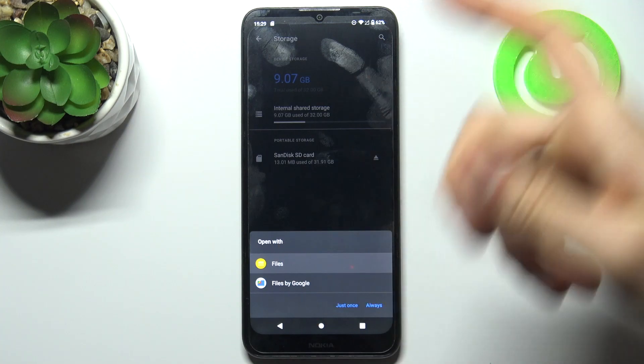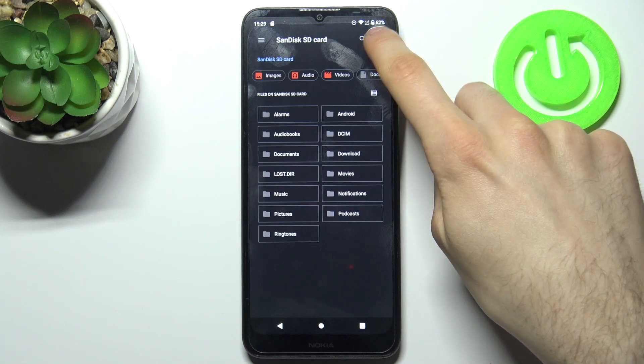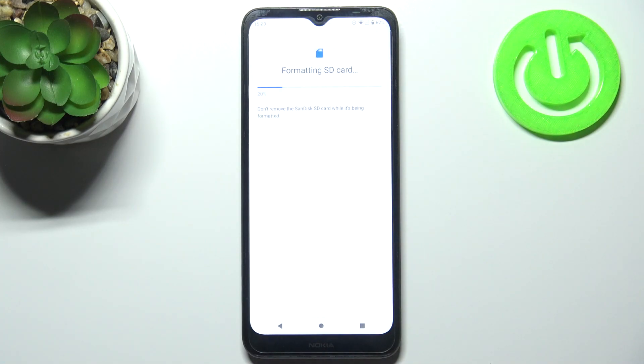then you have to tap here, go to the storage settings and tap format. And then confirm it by tapping format SD card and after a few seconds your SD card will be formatted and will be ready to use as new.